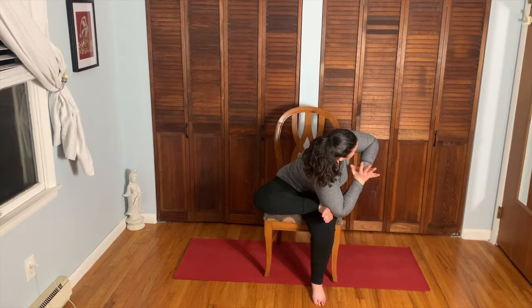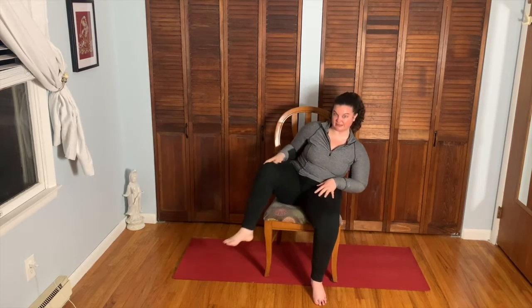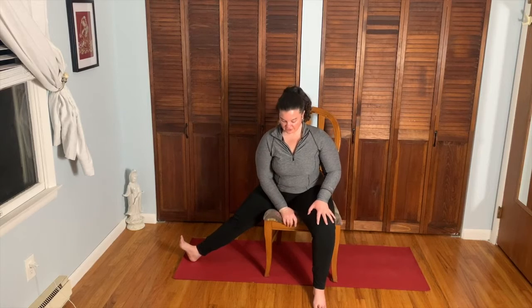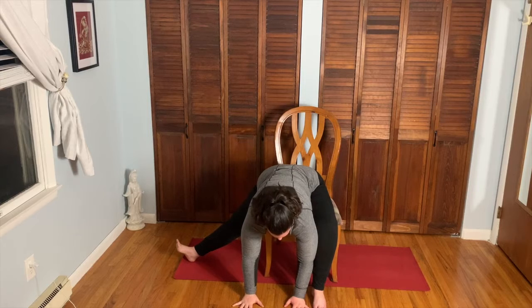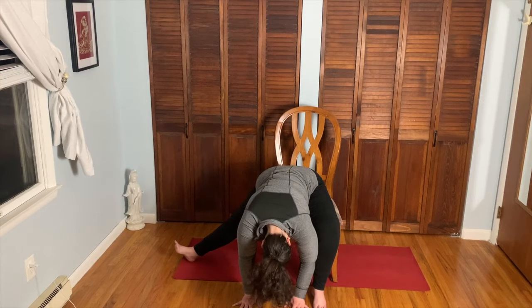Nice and slow, come back up to sit. Take the right leg out to the side — heel on the floor, toes facing up, left leg still forward. Come into that forward fold, hands to the floor, left arm inside the left leg, and just let the head go. Inhale through the nose — deep, slow exhale through the nose.